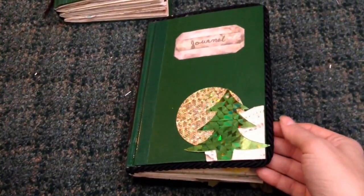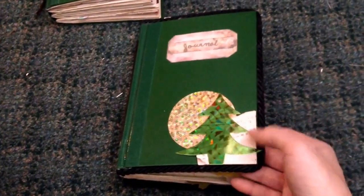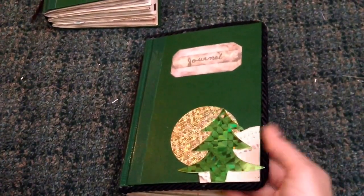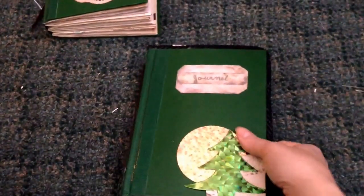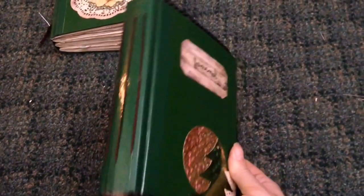I couldn't get it to stick and then I couldn't find my glue gun. That's the other reason this journal took so long — I had no way to get this cording to stick. But I finally managed. I don't know if I'm crazy about it to be honest, but after all the work I put into it, it's staying.